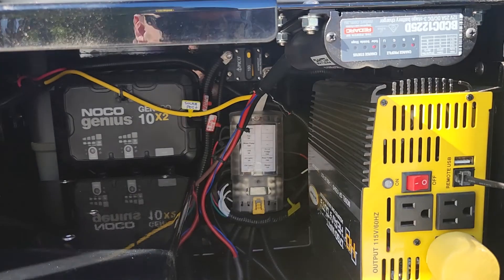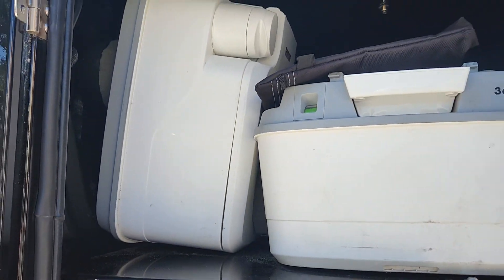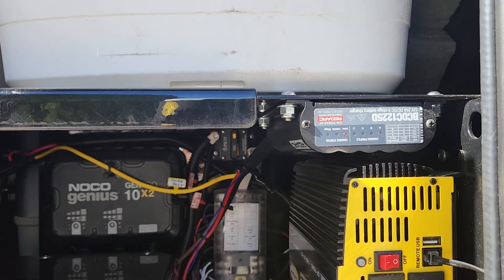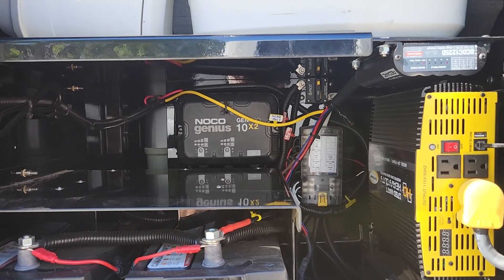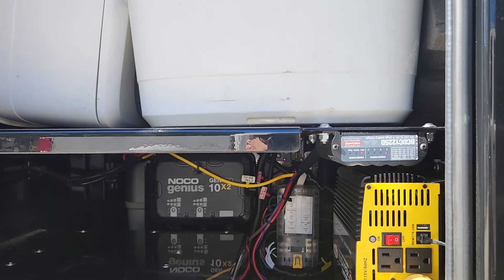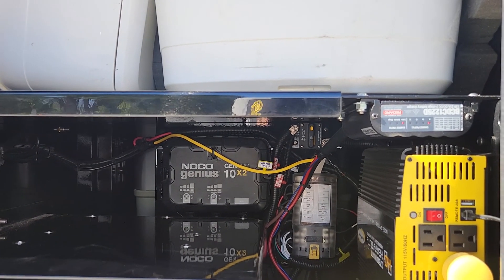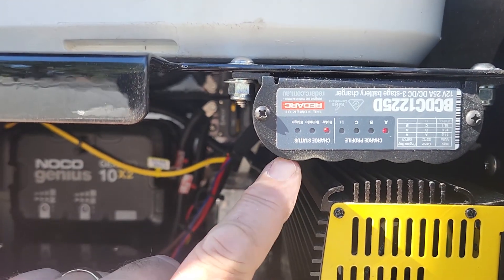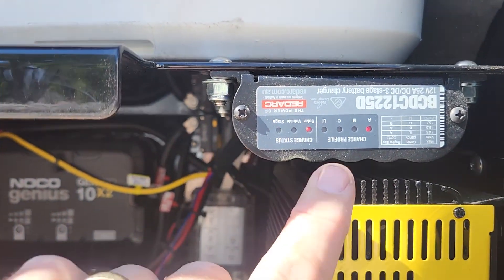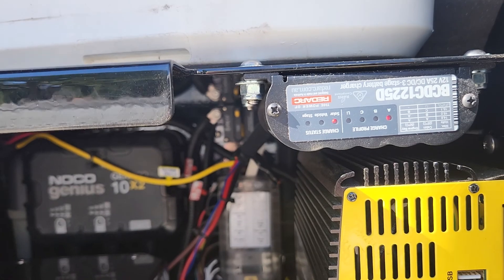To control everything we have our BC-DC controller. A lot of people put these up here — that's my porta potty — but I decided to go there because it's out of the way. I haven't really felt the need to go to a full Redarc system; we only have a few things on here and it doesn't make sense to spend two to three thousand dollars on a Redarc Manager 30 system when you're just controlling lights and a few accessories. This thing works great, and what's nice is the three lights tell you the charging stage — right now it's flashing because it's pretty much full, and it shows it's on solar.